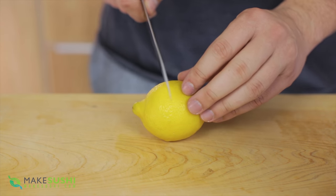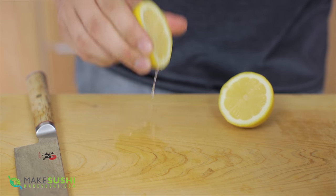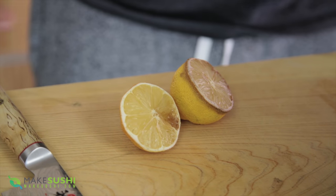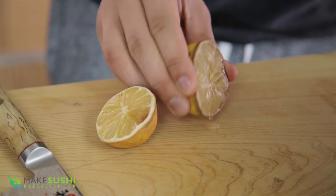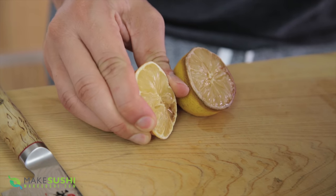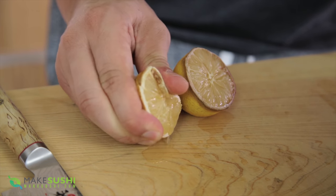Let's say you need a little bit of lemon juice. You usually take your lemon, cut it in half, use a little bit of juice, and then you've got all this lemon left over so you put it in the fridge. Then when you come back it looks rotten, dry, dehydrated, and rancid — hard and crunchy like this one. There must be a better way to preserve your lemon and still get your juice.